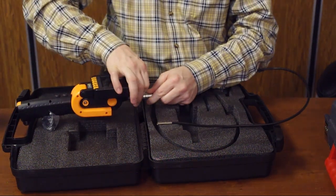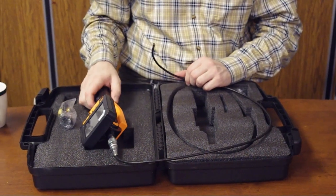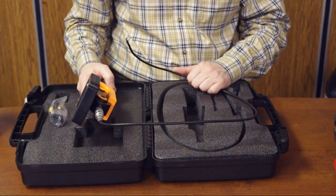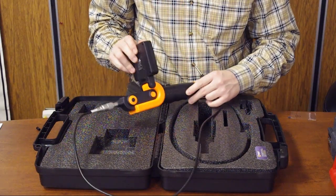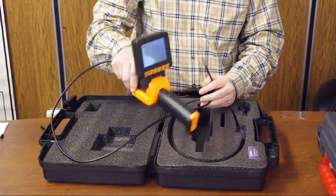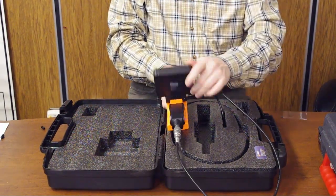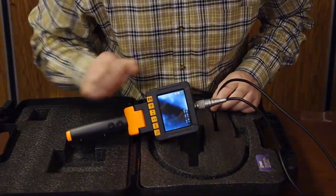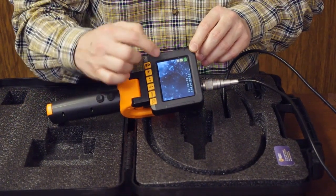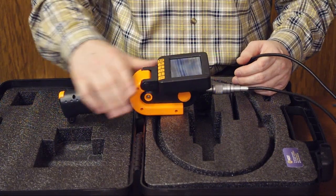The Voyager video borescope can also be supplied with different probe lengths and diameters — another available diameter is 8.5 millimeters, and lengths up to three meters. When you press the power button, the unit starts and the video hub powers on. Pointing the probe into a dark area, you can see the image clearly on screen along with icons showing whether you are recording video or capturing a still image.